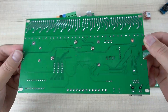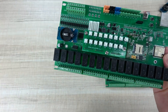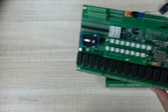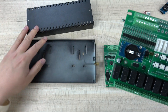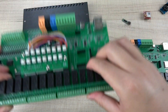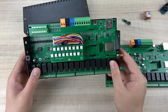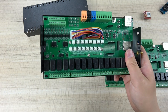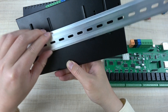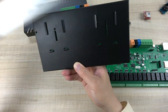This is the back of the PCB and this is the front. If you want to install this board into a box, we have designed a black metal box for you. You can install this PCB board into the box — it is a metal box that supports installation on a DIN rail, so it can be easily installed in your power distribution box.